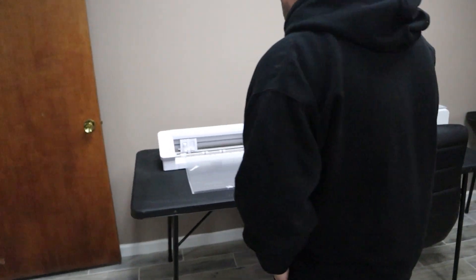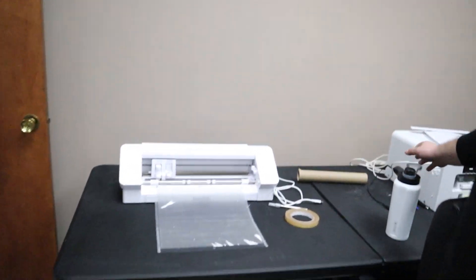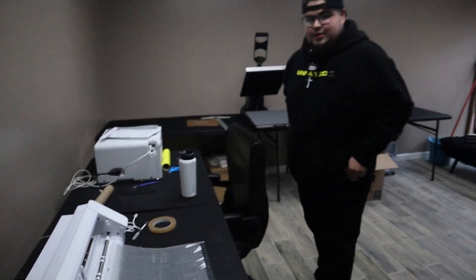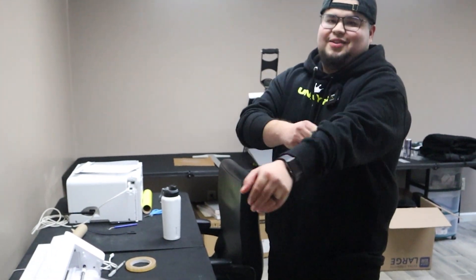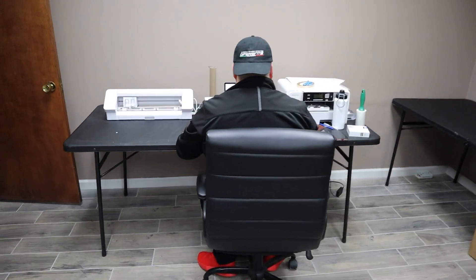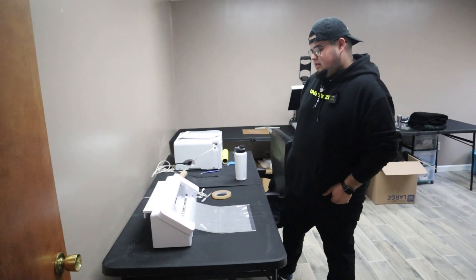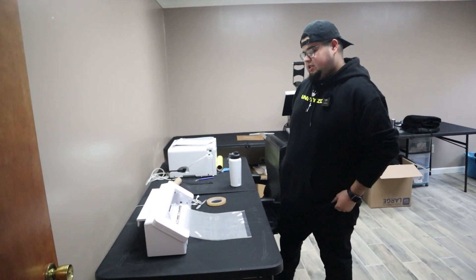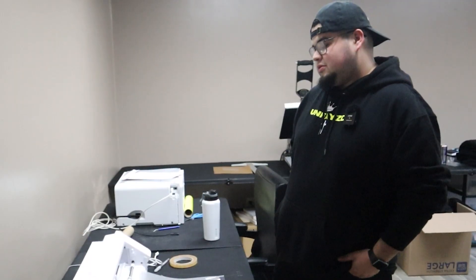I see a couple of machines over there — what you got? We got the Cameo 4, which is the baby of it. That's the one that cuts all the images out, all the vinyl out. Is this the first time you've ever worked with a Cameo 4? I had a Cameo 1 and that one sounded like my uncle's car in the morning. Was there a big learning curve with the Cameo 4? No, not really. The biggest learning curve was with my first one, but once you transition to one of these, it's butter, bro. Cameo 4 link is in the description — super cheap.